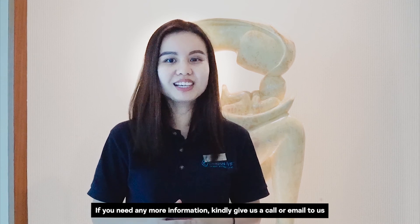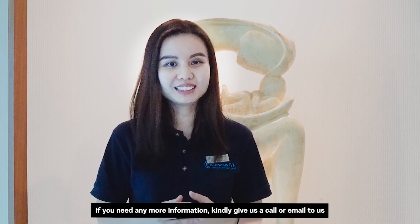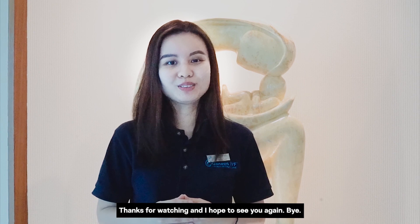If you need any more information, kindly give us a call or email us. Thanks for watching, and I hope to see you again. Bye!